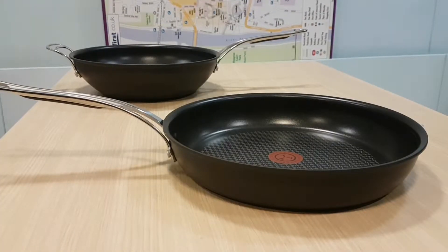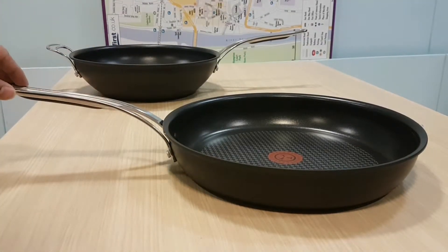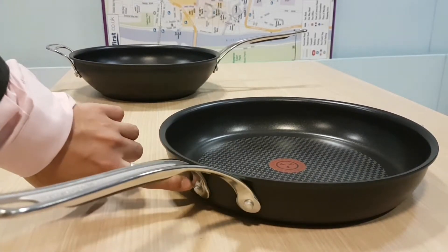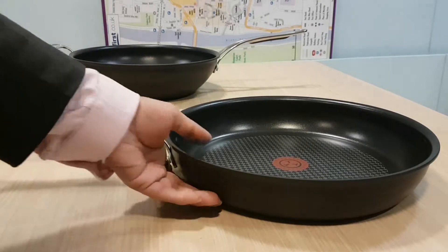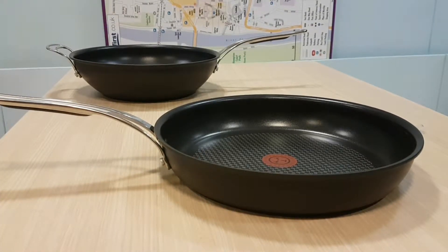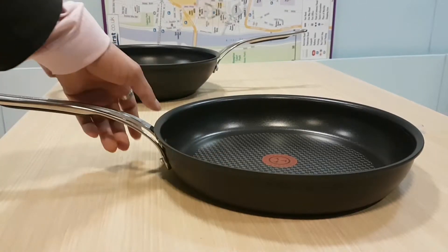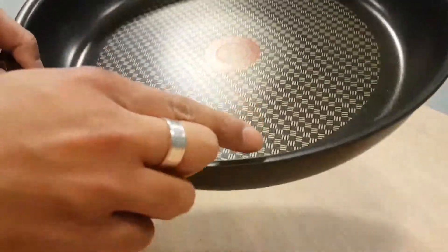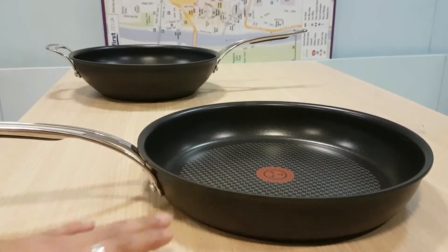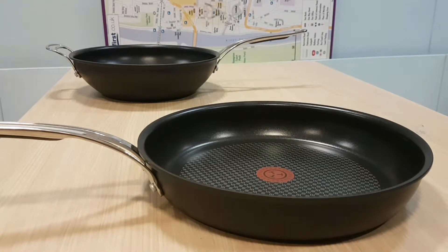The 30-centimeter frying pan is made for everything — fry-ups, steak, you name it. It has a steel handle with silicone bolstering to keep it cool, riveted and bolted together, non-stick inside, and is oven safe. You can buy lids for these, but because of the lip design the lid will swivel too much, so I wouldn't recommend it — though you can buy one in the Jamie Oliver range or from any other manufacturer.